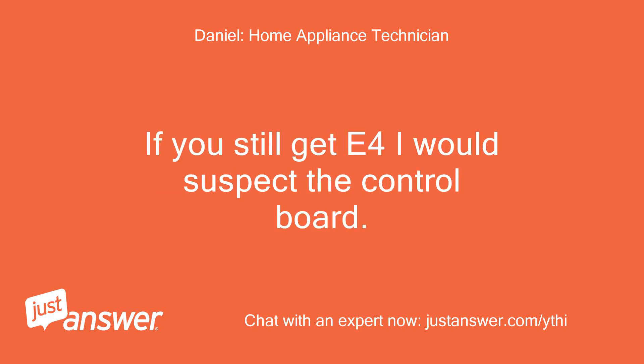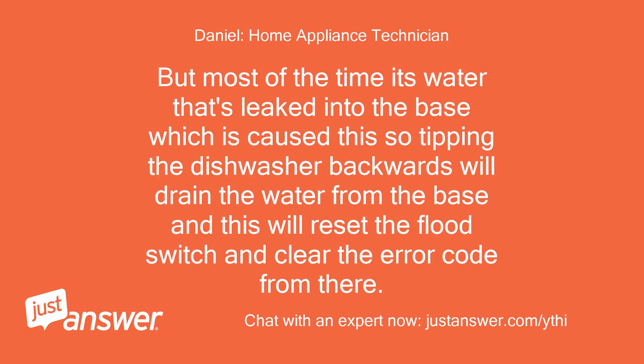If you still get E4, I would suspect the control board. But most of the time it's water that's leaked into the base which has caused this, so tipping the dishwasher backwards will drain the water from the base and this will reset the flood switch and clear the error code.